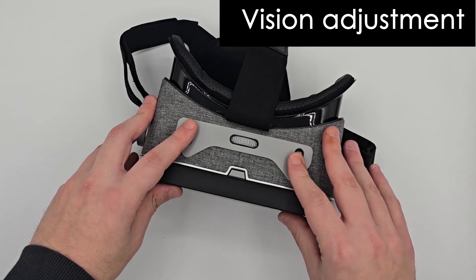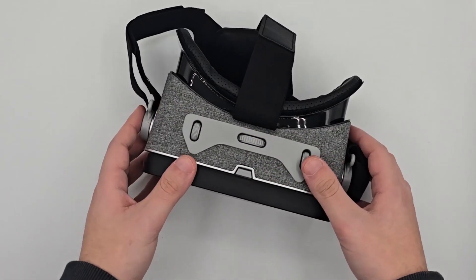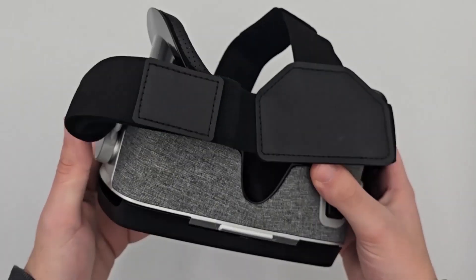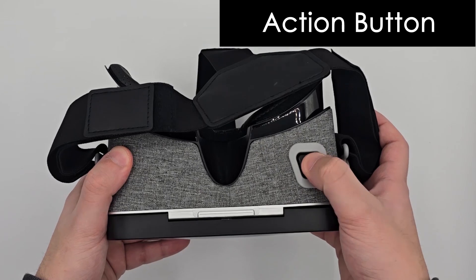Now put on the Hero Mask and adjust the vision using the three adjustment wheels on top. You will find the action button on the lower right side. Press it to start playing.